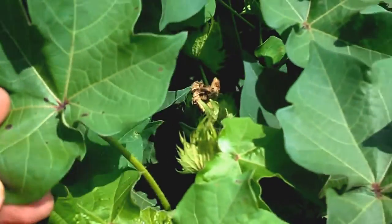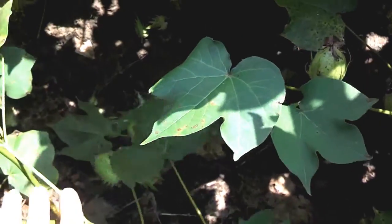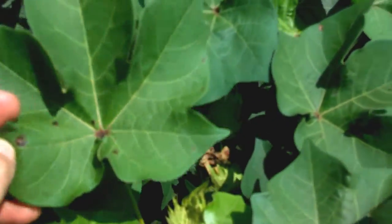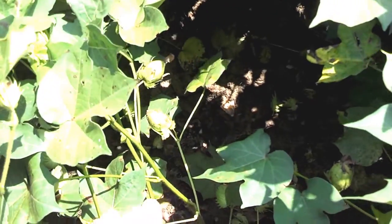Cercospora typically starts at the base of the plant and works its way up. Stemphylium, right here, starts at the top and works its way down. Stemphylium we're not so much concerned about as we are Cercospora.